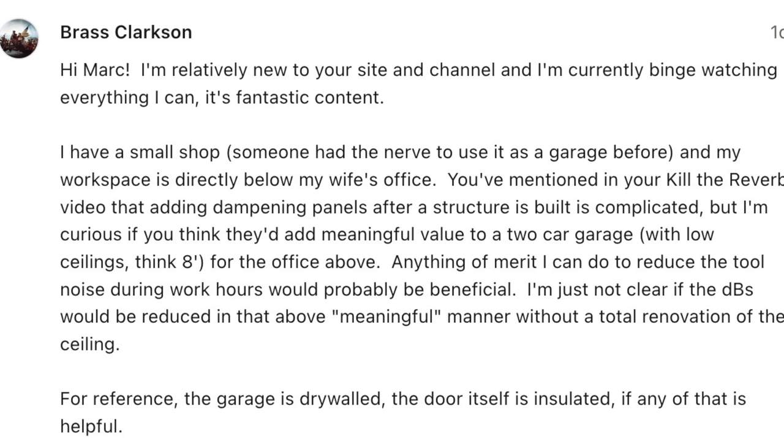Next up we've got a question from Brass. He's got a small shop in a garage with his wife's office right above, referencing my Kill the Reverb video, and wants to know if there's anything he can do to stop sound from transferring into her office. Like I tried to say in that video, all the sound treatment you do inside the space really just makes the sound sound better in that space — it's not really going to prevent frequencies from vibrating through the material. The tools' vibration goes into the concrete, which vibrates the walls and goes up into the ceiling — it's all those points of contact that let frequencies travel through.